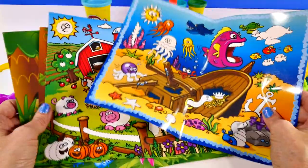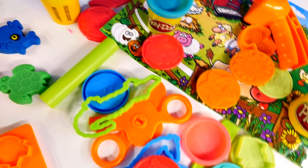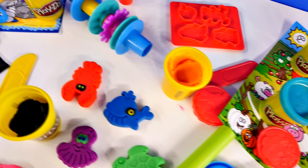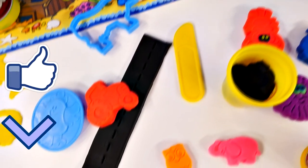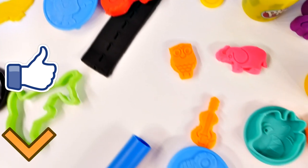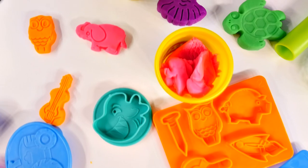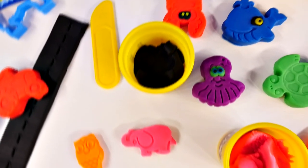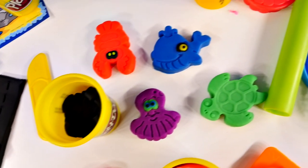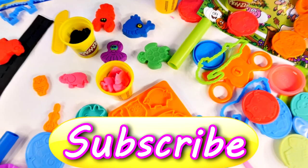Okay guys, that's it for this video. Don't forget, if you'd like to see me use the play mats and the rest of the accessories and molds, you can click the like button to let me know. Leave me a comment and tell me what your favorite thing was that I made today — I think mine was the lobster. For more fun videos, check out the rest of our channel, and if you haven't yet, I hope you'll subscribe. This is Amy Jo with DCTC, thanks for watching.